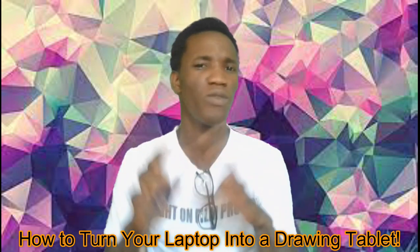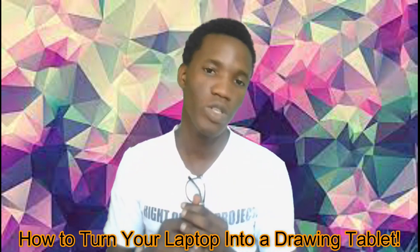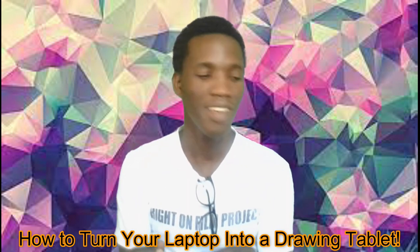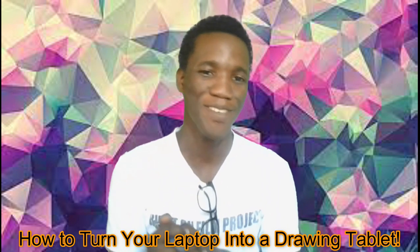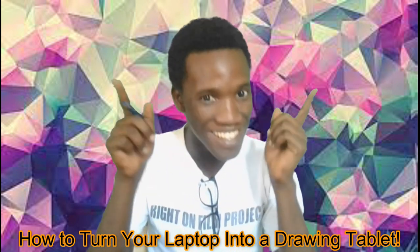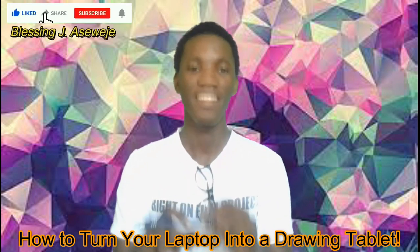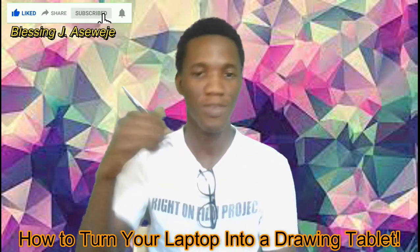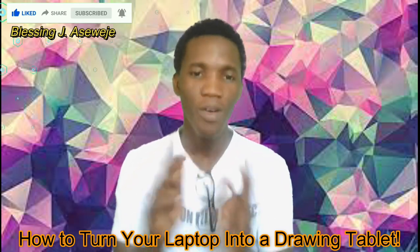GIMP is a free version of Photoshop. If you can't afford Photoshop, you can switch to GIMP — it does exactly what Photoshop can do, basically. So let's hop into it and I'll show you some of the cool stuff that we can do. Bear in mind, I'm still a learner, so I'm still working on painting and drawing, because it's not quite the same as actually drawing with a pencil or with a pen.